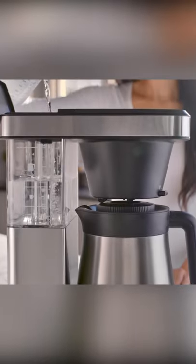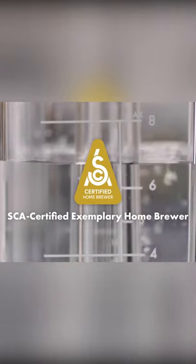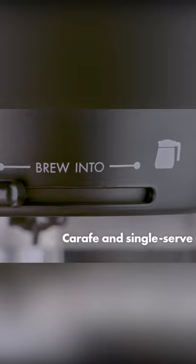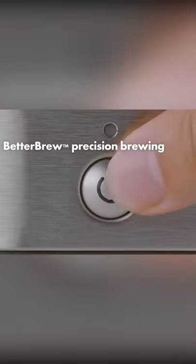We designed the OXO Brew 8-Cup Coffee Maker to meet the highest industry standards and exceed yours. We added a single-serve mode, because sometimes one perfect cup is enough.